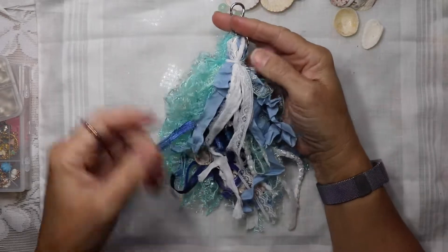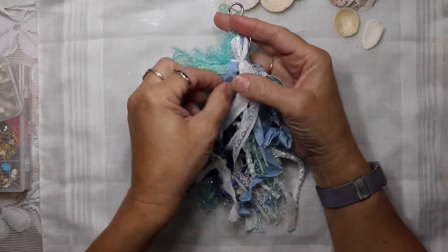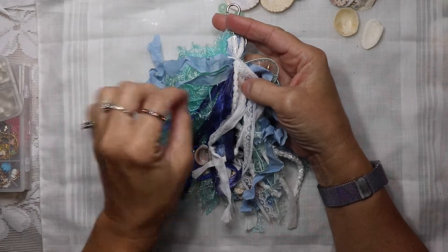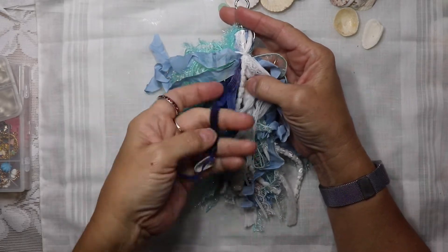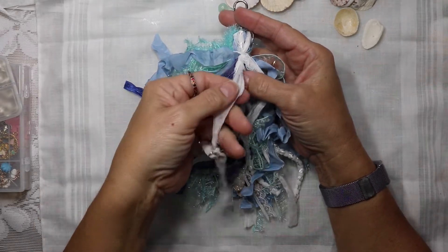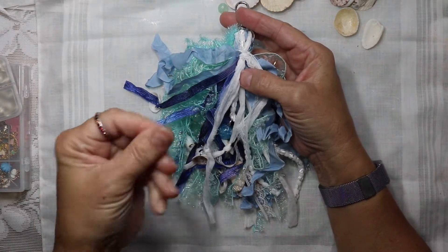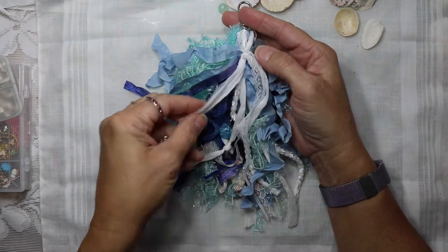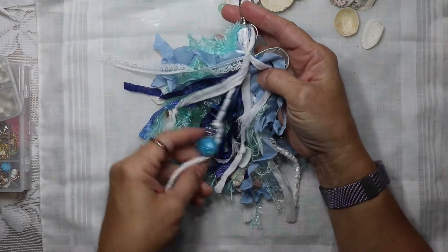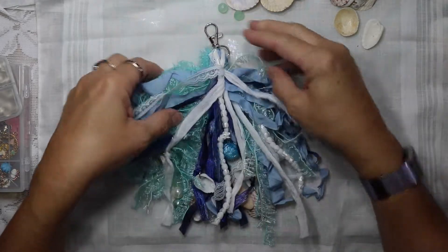Alright friends, she is finished and I just love her! We've got eyelash trim, we have this nice crinkled trim — there's a name for this, I can't remember what it is — we've got some of this sort of bluey-purpley trim, we have this scrap fabric that I love, it's just so thin and fine, and there's a little lace and then there's a piece of this.